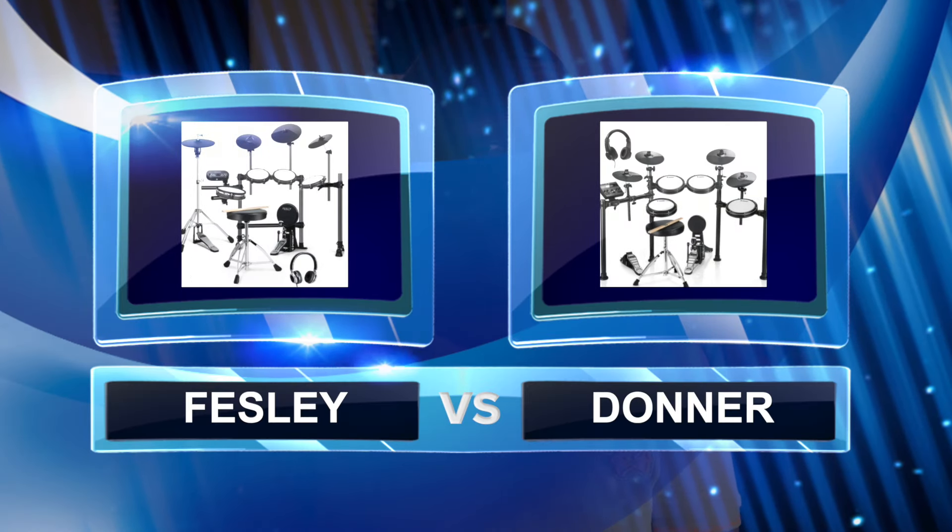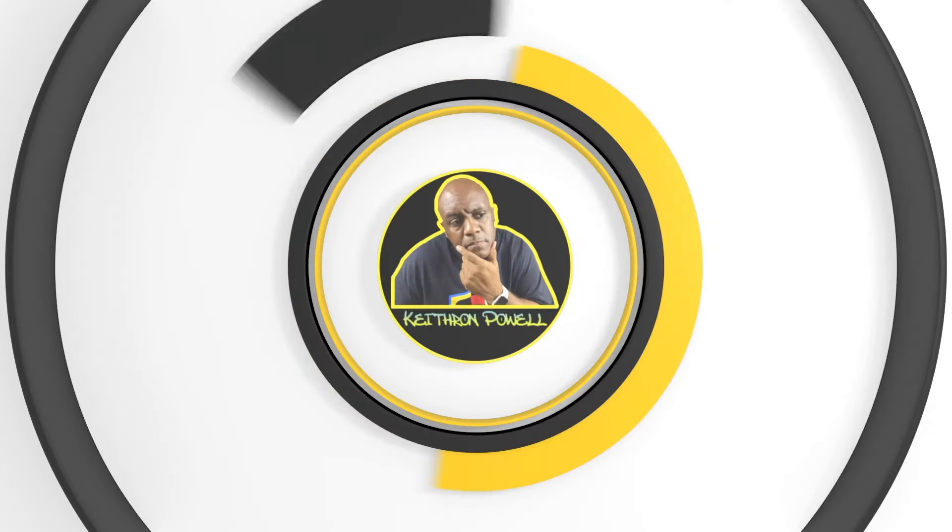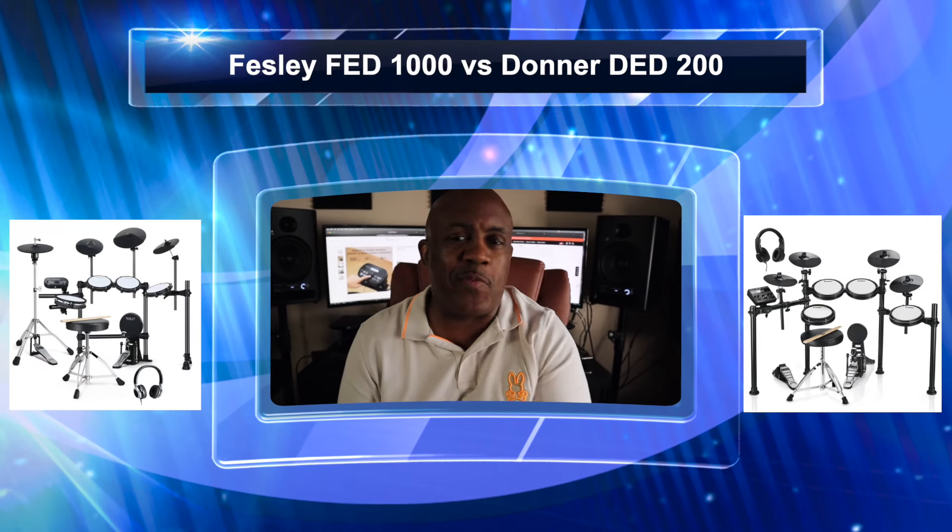What's going on y'all, welcome back to the channel. Check it out — I got the Fesley FED-1000 and the Donner DED-200 going head to head right now on this channel. It's about to go down, so you ready? Here we go.